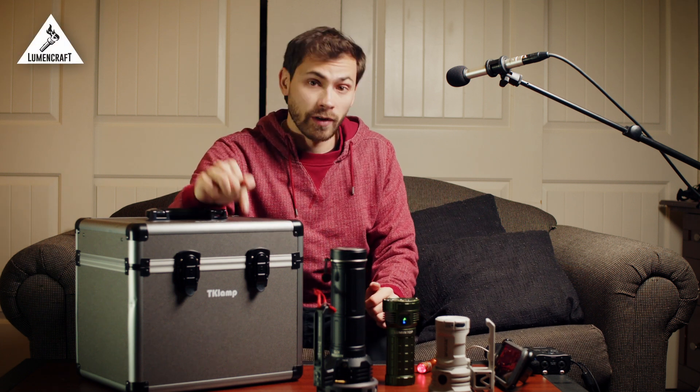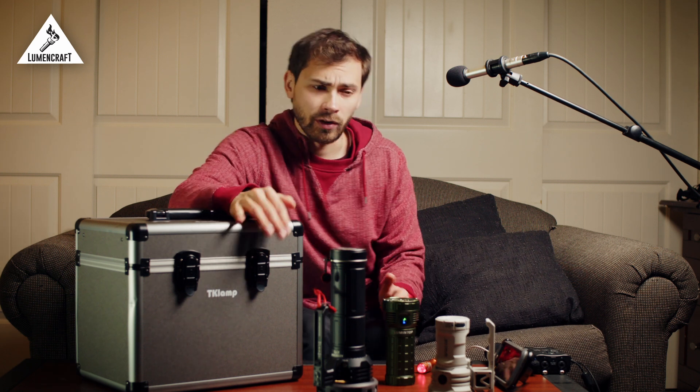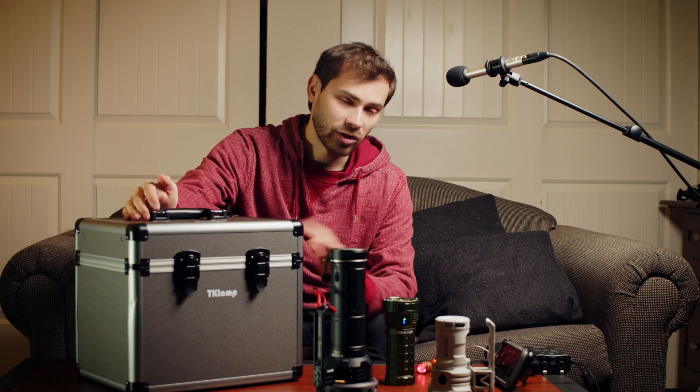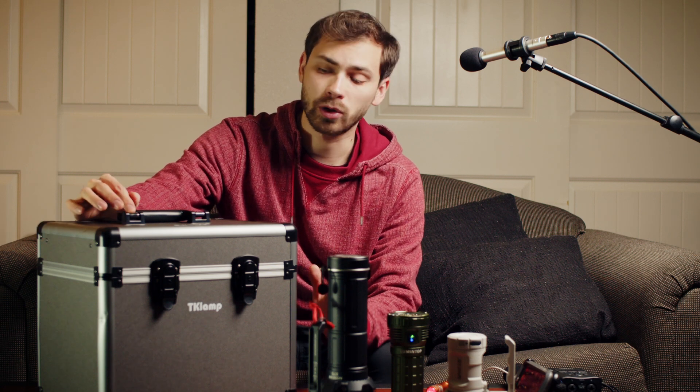Recently, only about two or three weeks ago, I did a review of this product right here — the TK Lamp flashlight tester, which is a small, inexpensive integrating sphere designed for hobbyists to take measurements of flashlights. I think it's a super cool product. They provided this product for the review but didn't pay for it otherwise. Just after I uploaded that video, TK Lamp reached out and asked if I would like an upgraded version, which I was definitely interested in. So I packed it up, shipped it out, and about a week later I got this. It's the exact same sphere but now the firmware has been upgraded and it includes some really cool new features. I just wanted to make this short video to show them off.